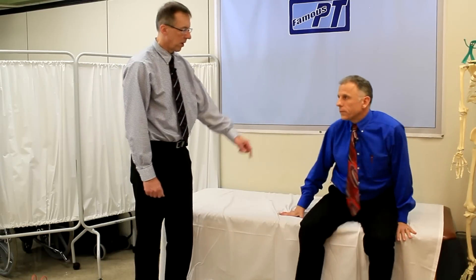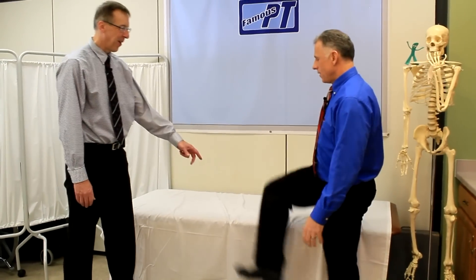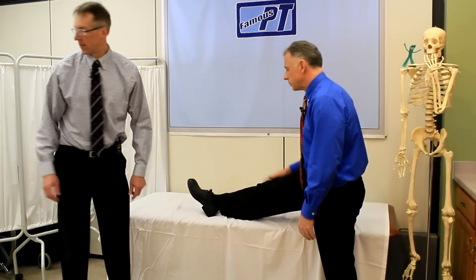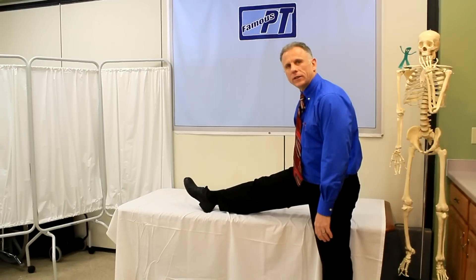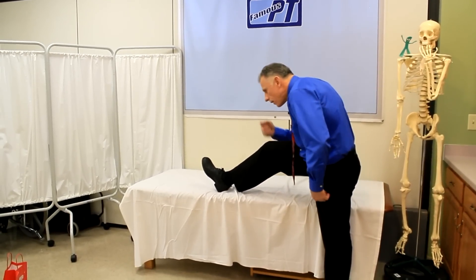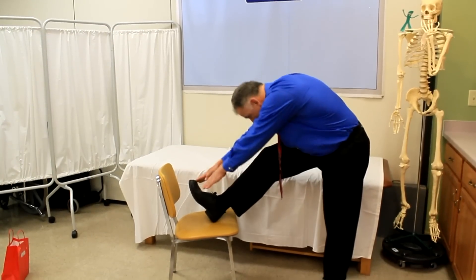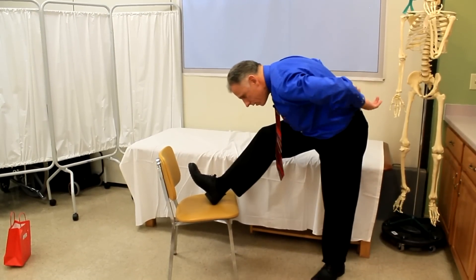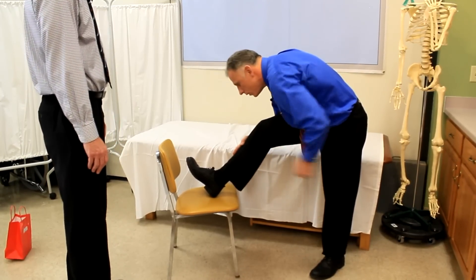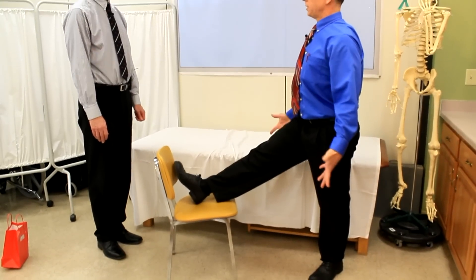And then the third one — if you put your foot up on a step or a chair, this can be a really good way to stretch if you do it right. But a lot of people will keep their knee bent and then they'll bring in their toe, and they're rounding out their back. They're thinking, 'Oh, I'm touching my toe,' but they're rounding their back out and keeping their knee bent. Everything is putting those hamstrings on slack, and you're really just stretching your lower back, which you don't want.